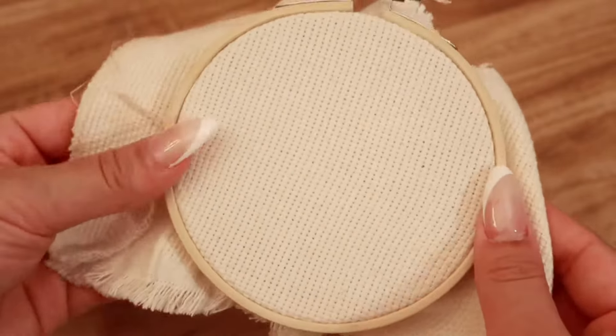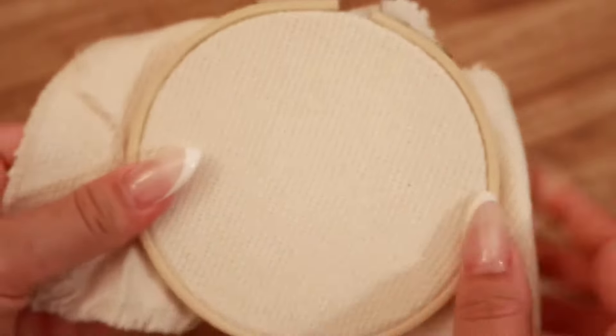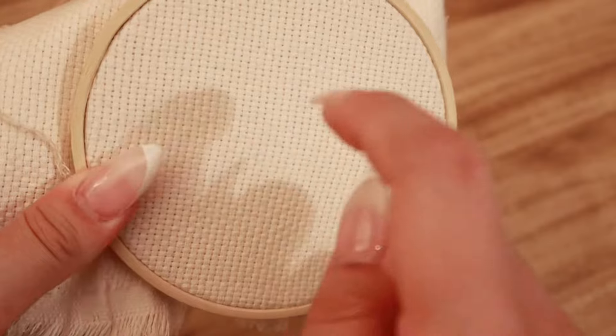The monk's cloth is wedged in between the inner hoop and the outer hoop. Tighten the embroidery hoop up here by screwing this. You don't want to tighten it too much right now because you want the monk's cloth to move just a little bit so that you can stretch this out and give this a tight surface. After stretching the monk's cloth in the embroidery hoop, you can tighten this as much as you can so that the cloth does not move when you go to punch this.